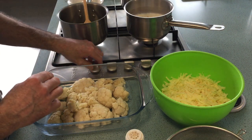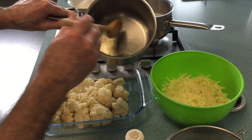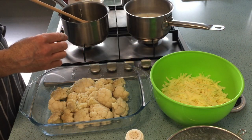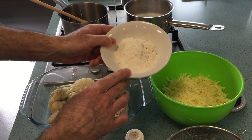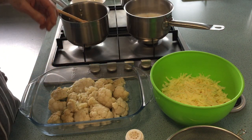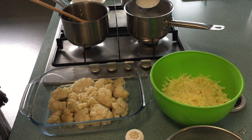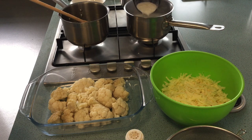To do that I've got 50 grams of butter that I've melted in a pan, 50 grams of flour that will turn it into a roux which will thicken the sauce, and I've also chopped up an onion and put it in half a litre of milk so the onion will flavour the milk.